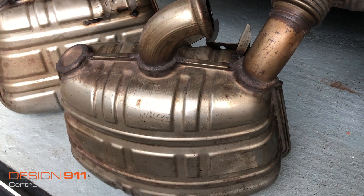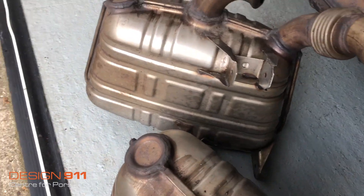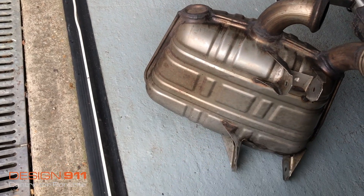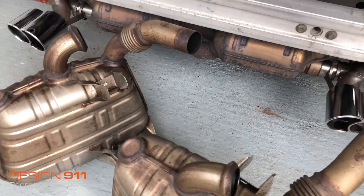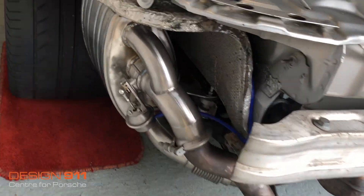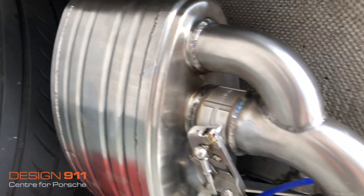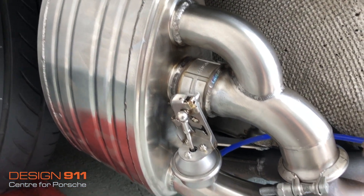These are the old exhausts in very good condition. I weighed them and they are nine and a half kilos — bloody heavy. The new ones that went in are eight and a half kilos, so even though they have the valve on, they are lighter. They're so well made — really nice exhausts. I bet they're going to colour quite nicely as they get hot over time.